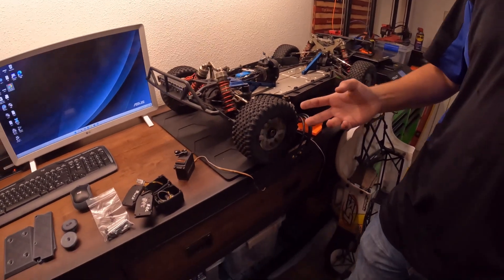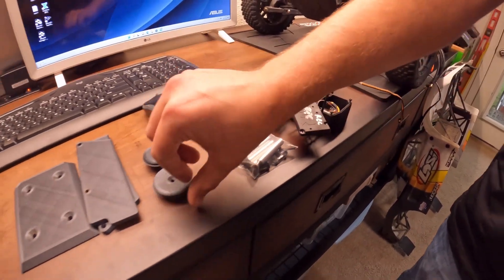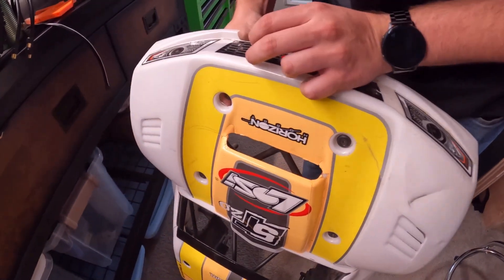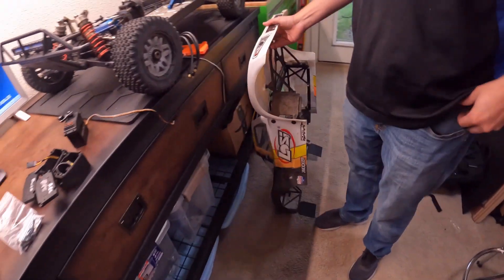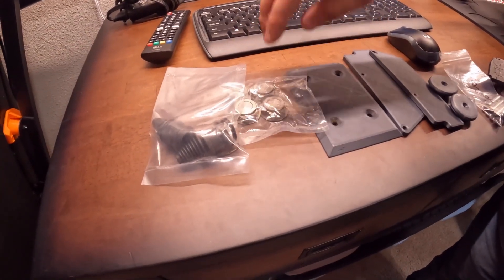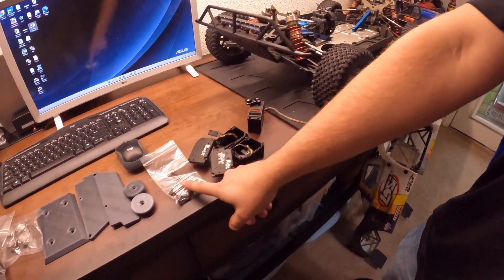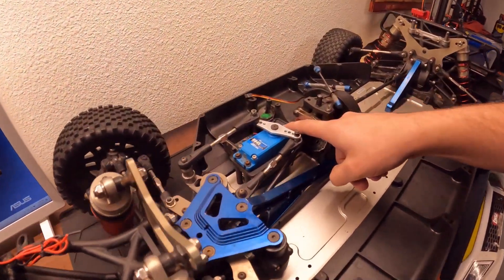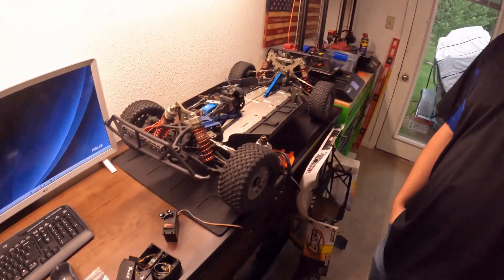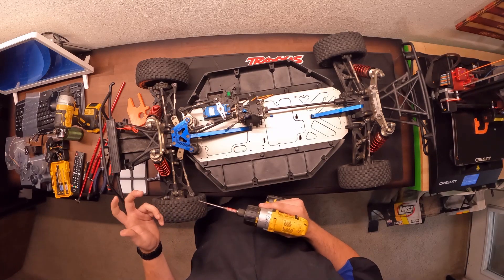As far as upgrades, I 3D printed and designed these body washers in Fusion — they've got a little bit of an angle to them to fix the problem where the body rips out, which is pretty notorious with the 5T. I'm also going to put in little mud guards in the back, a rear skid plate, aluminum shielded wheel nuts, and rubber boots on the drive cups. For the servo mount, I'm going to get rid of all this plastic up here and do some standoffs directly out of the chassis.